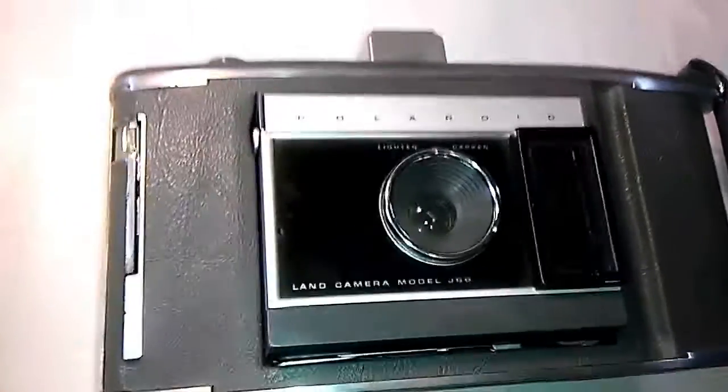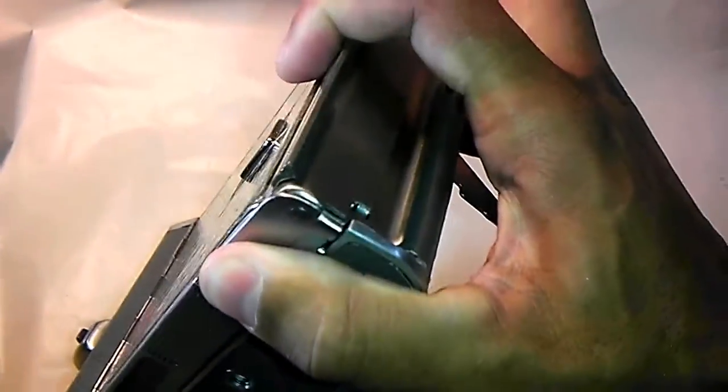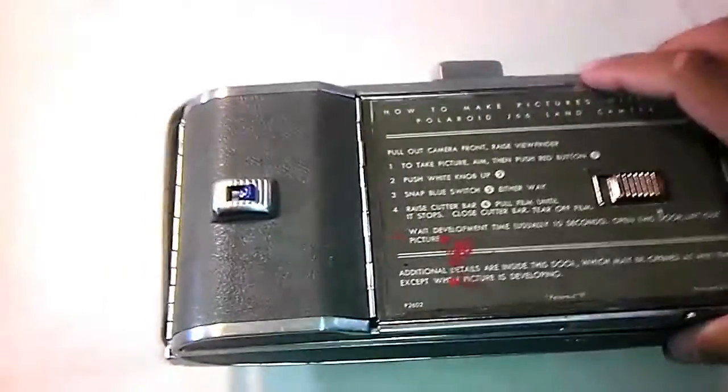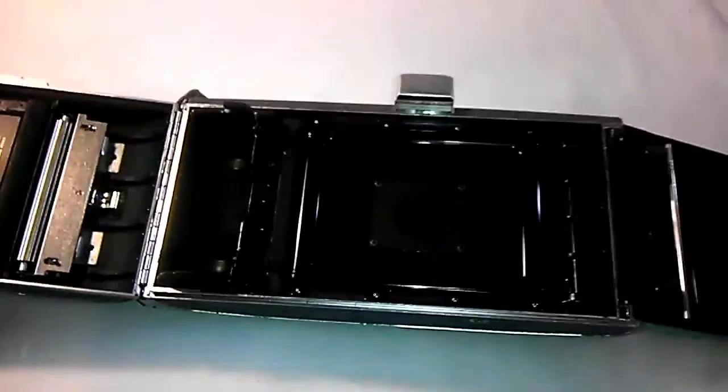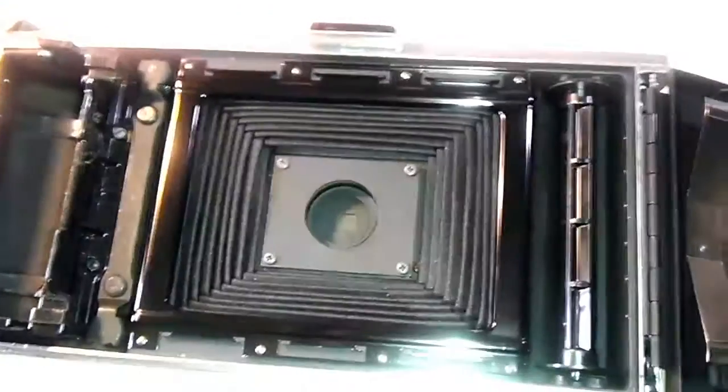On to the back — this camera also has a latch mechanism on the side where you pull up this lever, basically to unlock the case, and then it allows you to open up to the internals, to the film bay. So there you have a shot of the inside of the shutter and the lens.